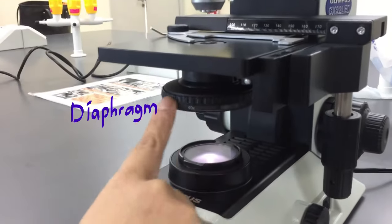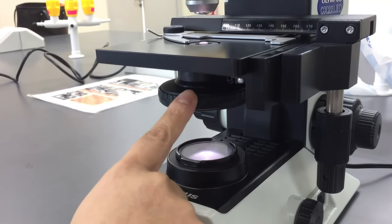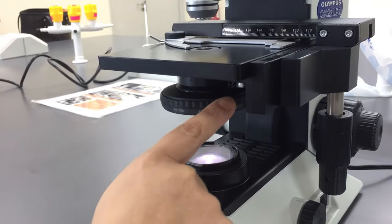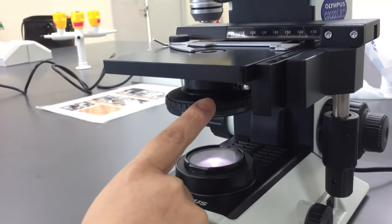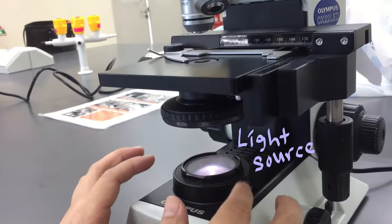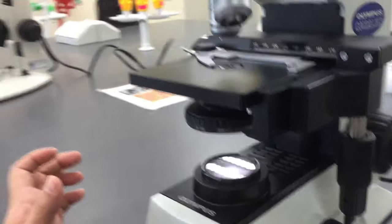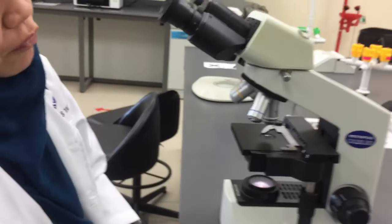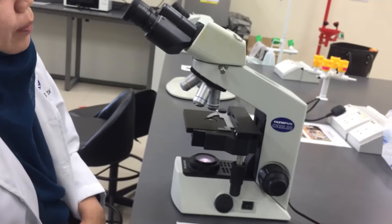This is the diaphragm of the microscope. The diaphragm functions to control the amount of light that goes to your specimen. And this is where the light source comes up to the specimen. That's all for the introduction of light compound microscope parts.